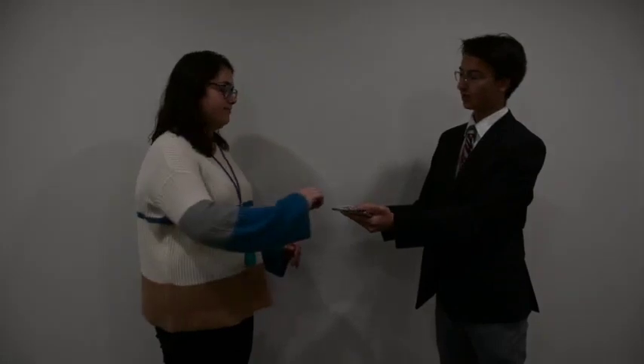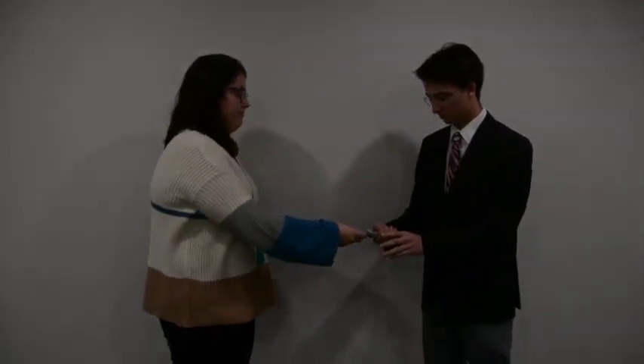I'd like you to pick a card, any card that you would like. Go ahead, take it. Show it to the camera. I think it's suspicious. Go ahead, push the card into the deck, just push it. Very good. One hand behind my back, watch. I'm going to find your card. Got it, right there.